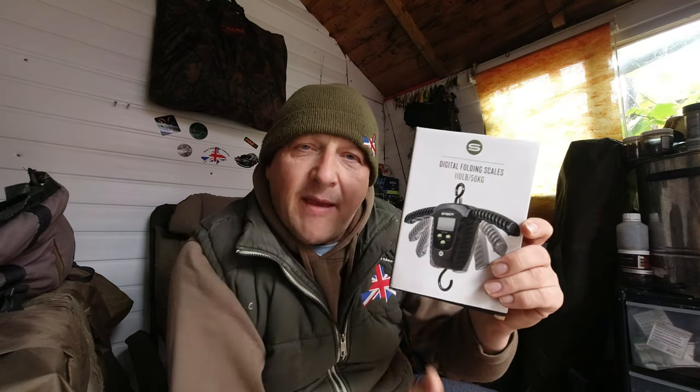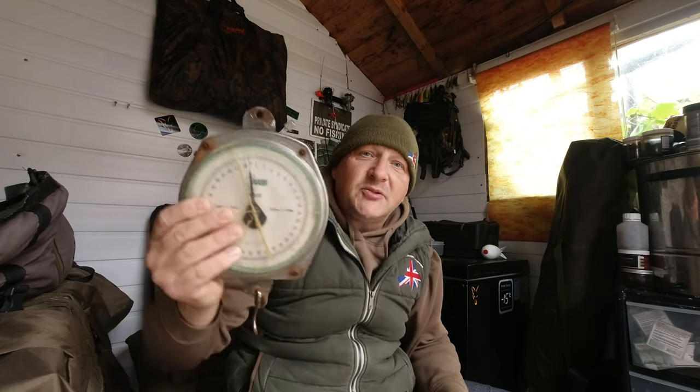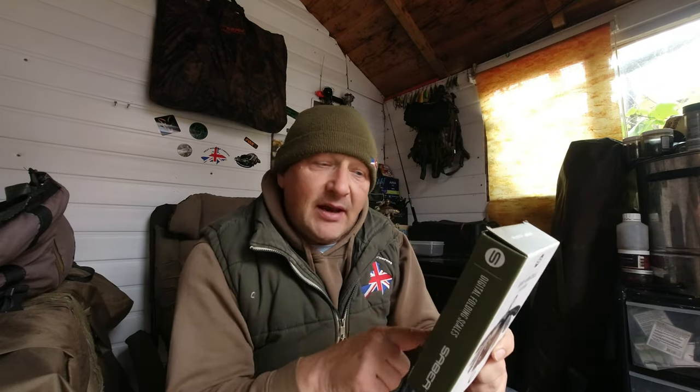Us carp anglers have never had it so good because there are companies out there bringing out good quality products at very reasonable prices — Saiba Tackle being one of them. After going on their website and having a look at their range, I spotted the digital scales and purchased these for £27.95. My old Nash scales, which I've owned for an eternity, have seen better days — they're very heavy and bulky — and I wanted something with a more compact design. These dropped through the door the last couple of days, so I'm going to show you the features.